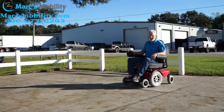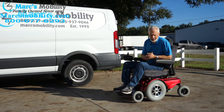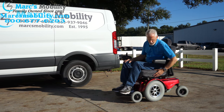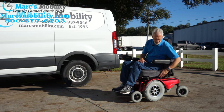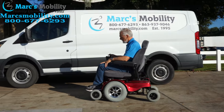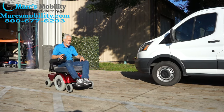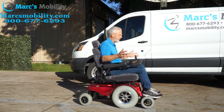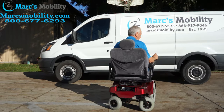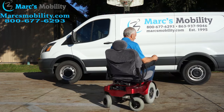The Jazzy 1170 XL has a really nice ride. It has that large 23-inch wide by 20-inch seat in a tweed blue-gray material. It's a soft ride and very easy to drive. When you let go it stops pretty quick, and it turns in a pretty good circle.